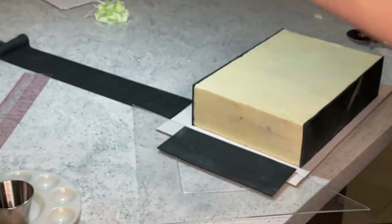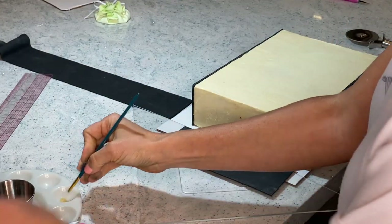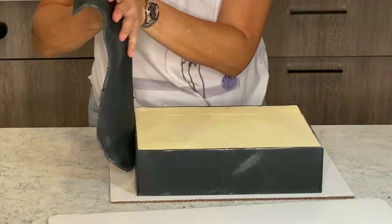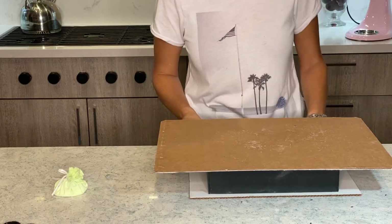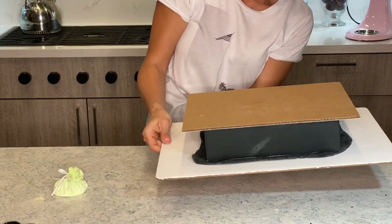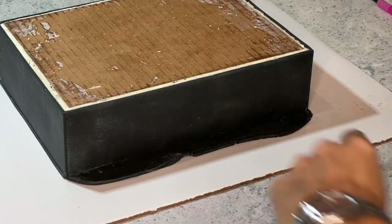My triangle ruler is my super helper here as well. Another little tip — I use a little bit of edible glue to glue my edges together. Now this is the hardest part — the top. I am going to flip this baby over, and that's always nerve-racking, but I did it. And I'm going to use my pizza cutter to remove all the edges.